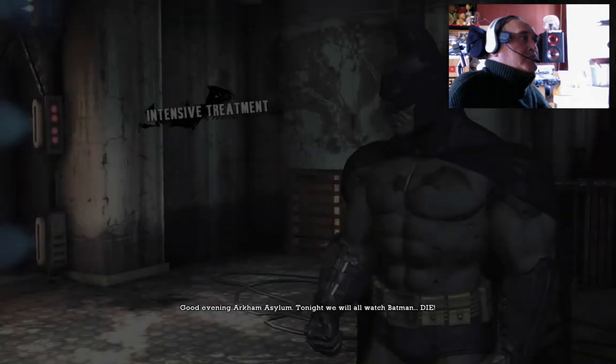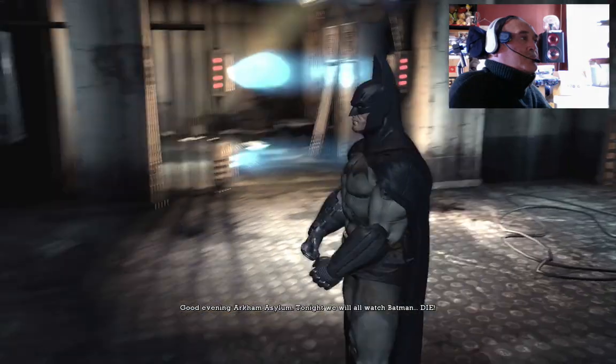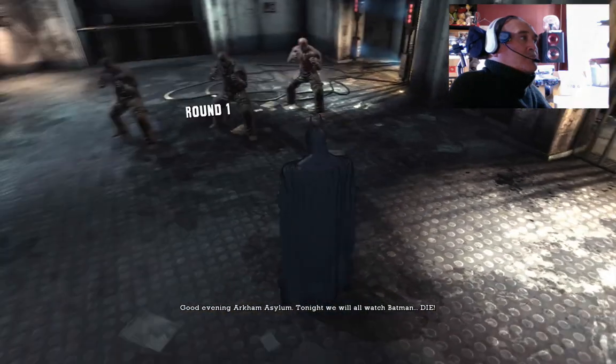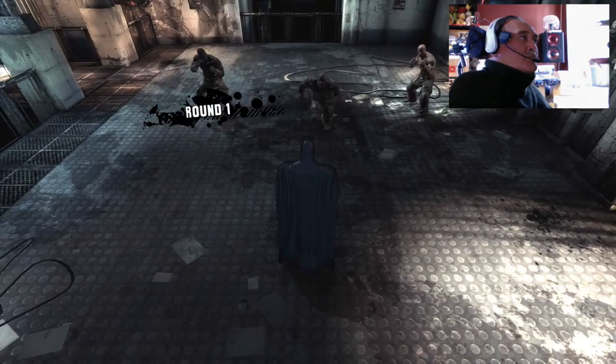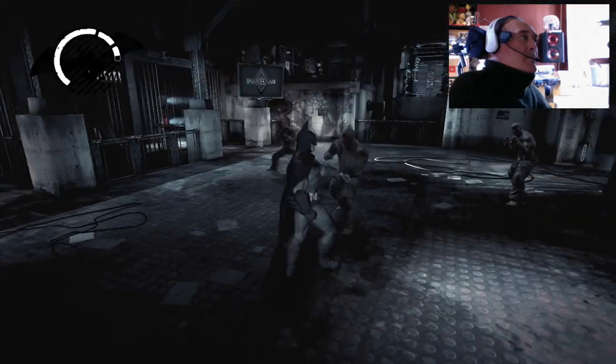Good evening Arkham Asylum. Tonight we will all watch Batman die.